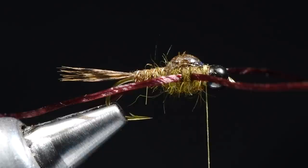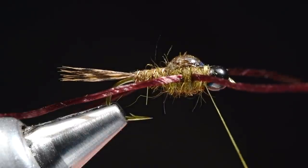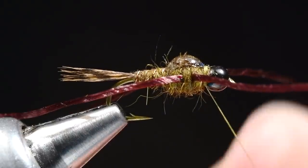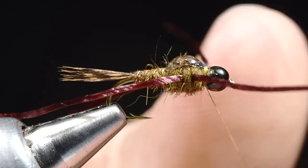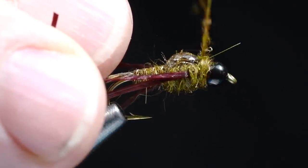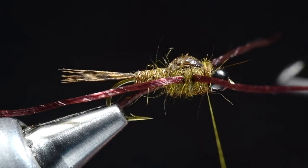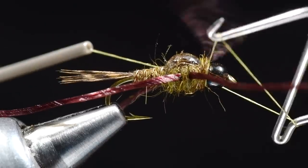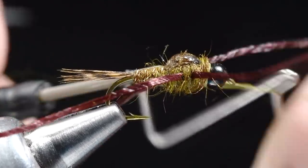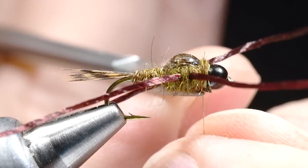Now to finish this fly off, I'm going to take just another little pinch of dubbing and build a collar behind the bead. This is a tiny little pinch — this is to help cover that tie-off and give us a much cleaner overall thorax area. I'll pull those legs back out of the way, taper this up — that was only about three turns — ending with the thread just behind the bead. Then I'll come in and whip finish just off the back edge of the bead, cinch that down, and nick that thread out.